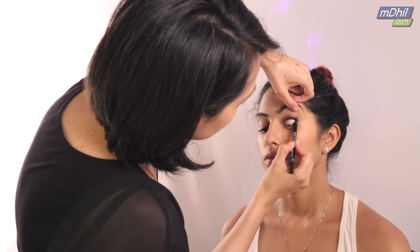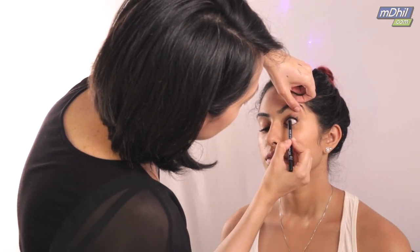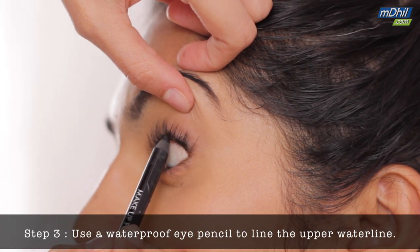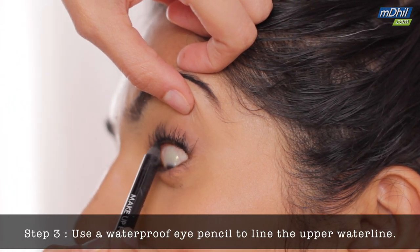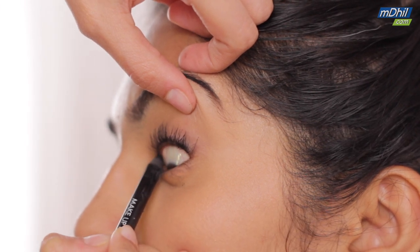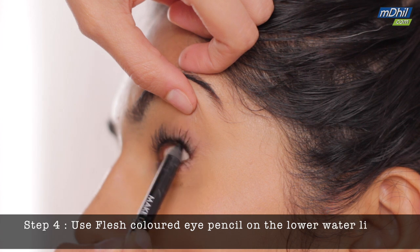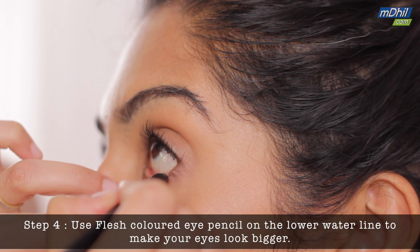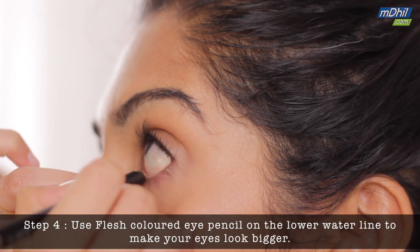If you'd rather not use an eyeshadow, you can use an eye pencil instead. I'm taking a waterproof eye pencil and lining the upper waterline. Make sure it's waterproof so it doesn't get washed out. If you have small eyes, you can make them look a bit bigger by using a flesh-colored eye pencil on the lower waterline.